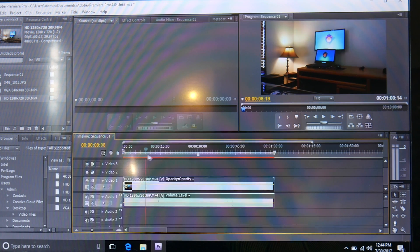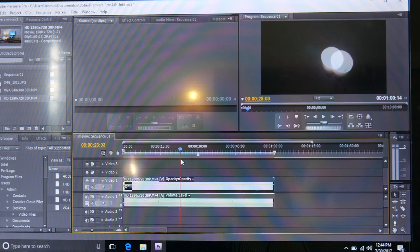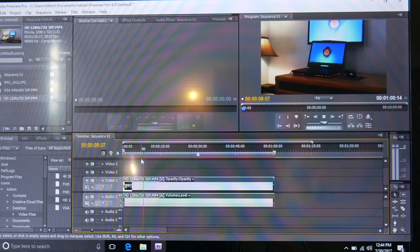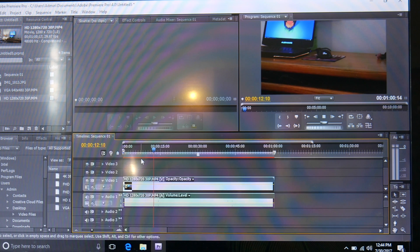Now I'm going to try our HD clip - 1280 by 720 again at 30 frames per second. This is still not as bad as I thought it would be, but it's way choppier than the VGA clip was. And if we go to play back inside the editor, it cannot keep up with this HD footage.